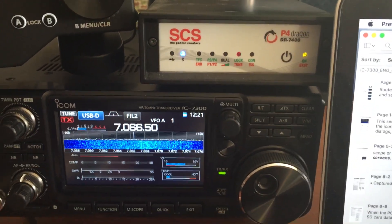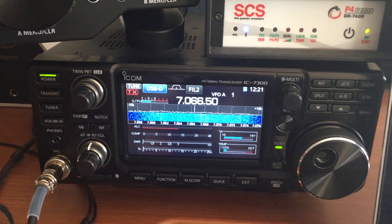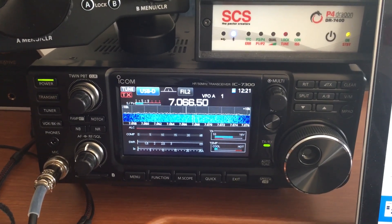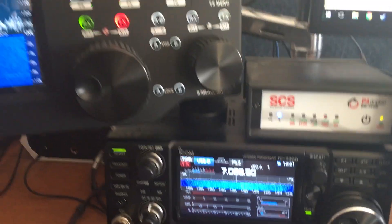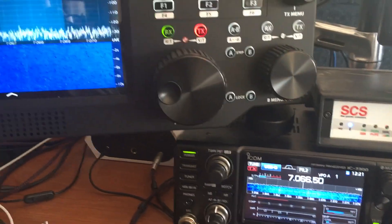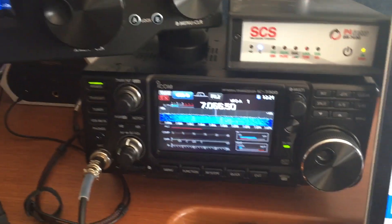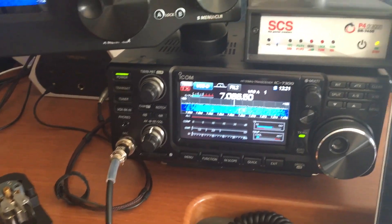This will take a while longer because I'm sending out, but I really love these Pactor modems. They're fantastic — works great on my IC-7200, my IC-7000, and now this IC-7300. I also have the big brother, the IC-7800, hooked up to my Flex 6700, and I haven't had any problems with that either.